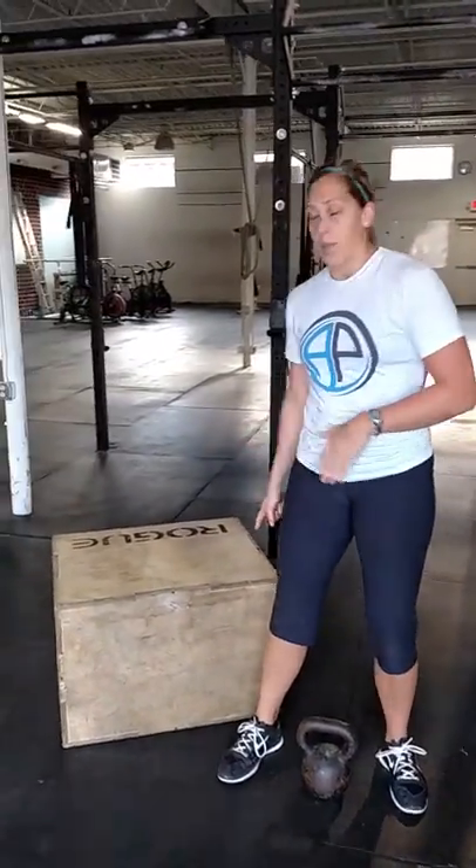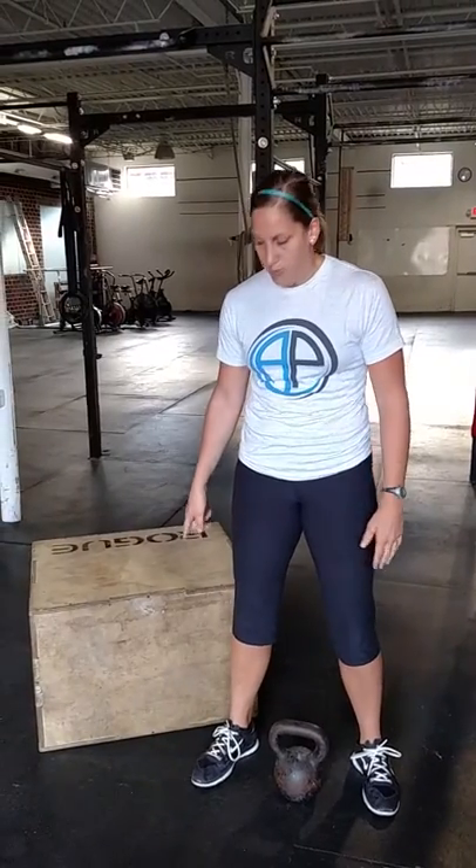Today we're going to use a box for a few different reasons. All you need is a kettlebell at an appropriate weight for you depending on where you are, and a box. My box is set to about parallel squat depth, but depending on what you're working on it might go a little below parallel or above.